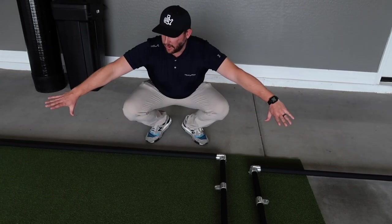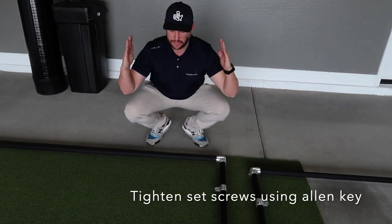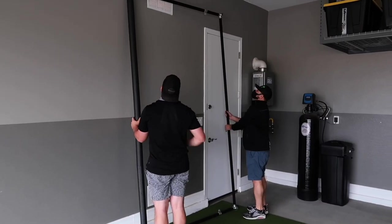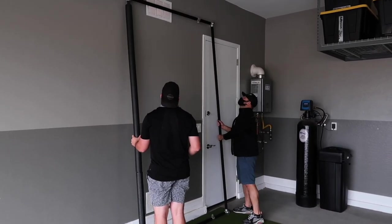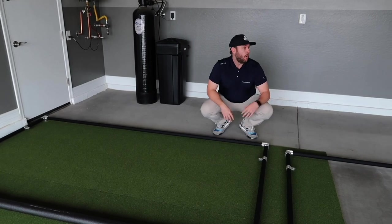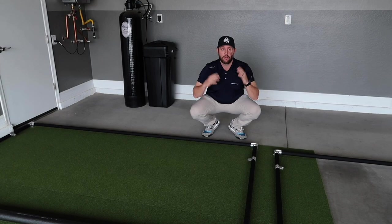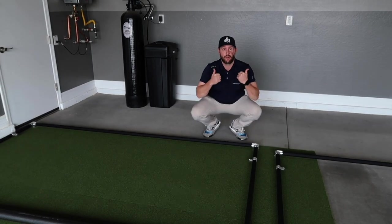Now we have the completed rectangles ready to go. These are actually the side walls of the enclosure, so we're going to raise them vertically like this. This is when you're going to need a partner to help you lean this rectangle against a wall, because now we're going to start connecting the width profiles and the enclosure is actually going to start getting raised vertically.